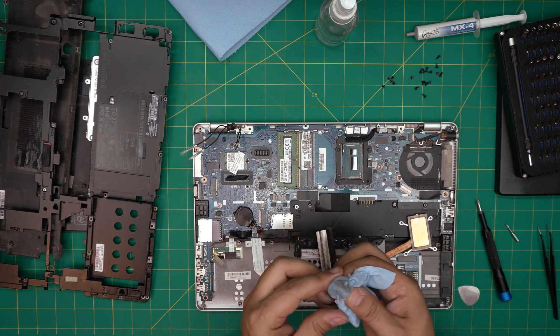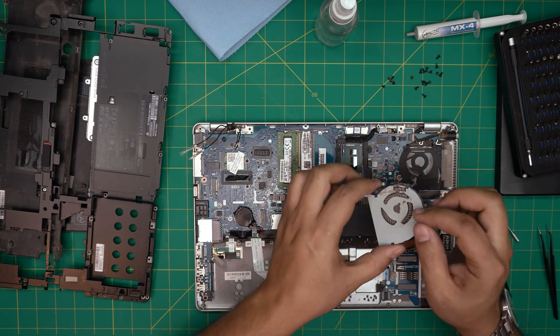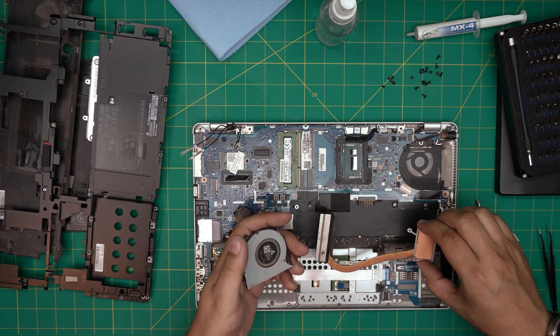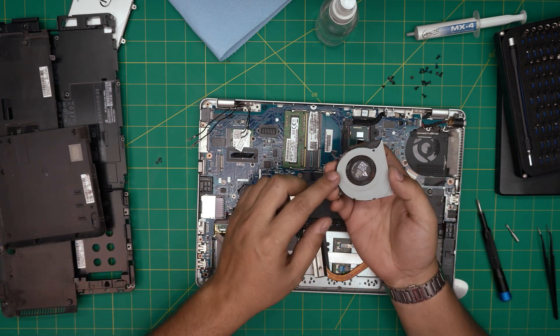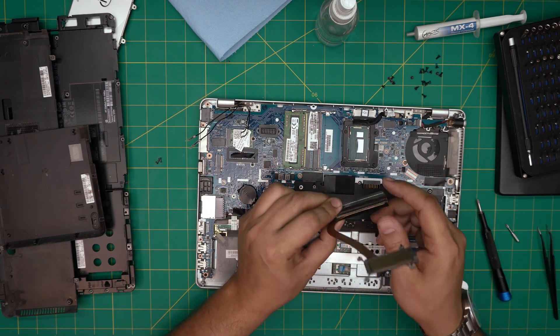Now take it outside and use a toothbrush to clean the fan blades and the heatsink — take your time with it. Blow some dry compressed air and keep cleaning. Now that the fan is nice and clean with the toothbrush and compressor, also clean the heatsink nicely from inside out, everywhere.